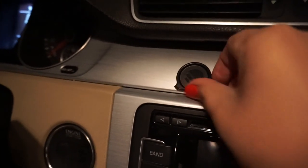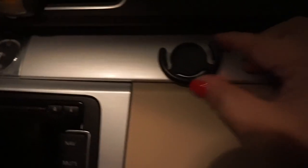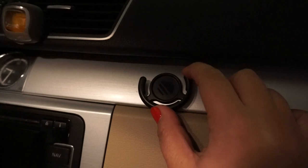One of them actually broke because I think I was just a little aggressive with getting my phone on, and so part of the piece actually snapped. So this piece kind of snapped off where it actually holds the popsocket and the phone. Here's the new piece that I just installed.